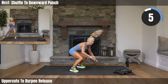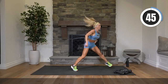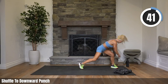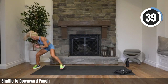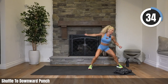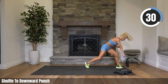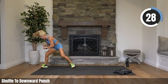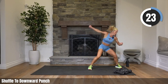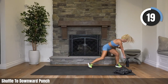Nice work, I love the energy! You're pumping it out. Shuffle, downward punch — in three, come on, boom! Use the space you've got, be careful you're not going to trip. Stay low on that shuffle. Come on, make it big — the bigger you make it, the more energy you're going to expel, the fitter you're going to get.